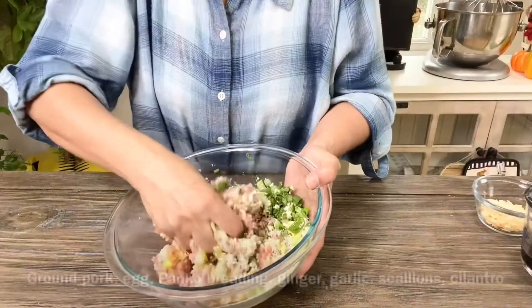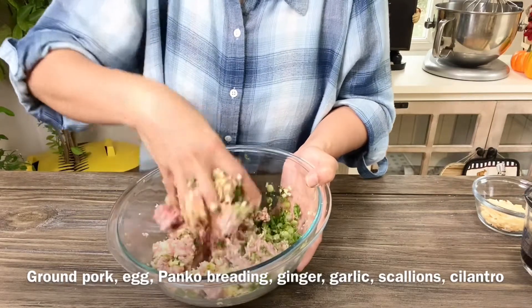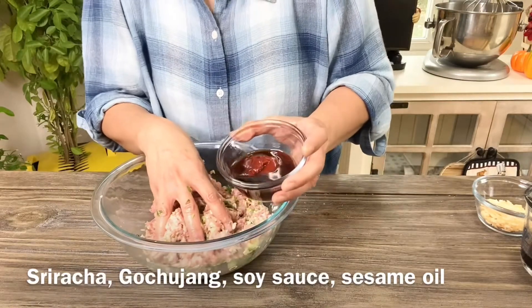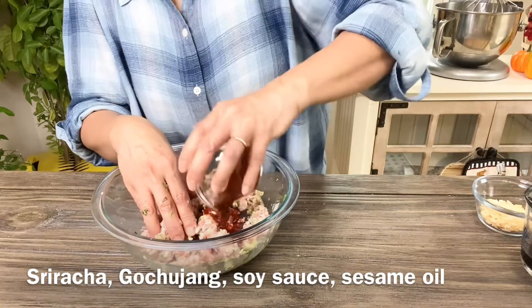Let's start making the meatballs. I'm using my hand here to combine everything and make sure they're all well combined, and then we're going to form them into little balls and bake them. I also have some sriracha, gochujang, soy sauce, and sesame oil that I'm going to mix in.